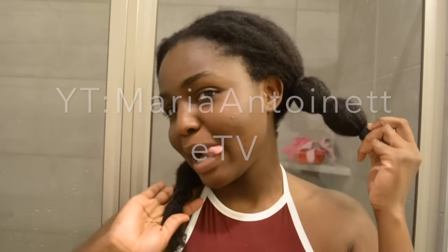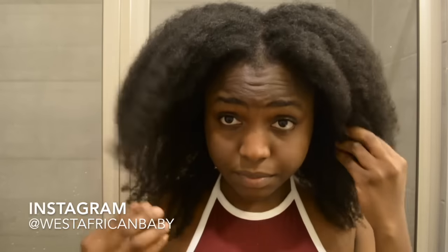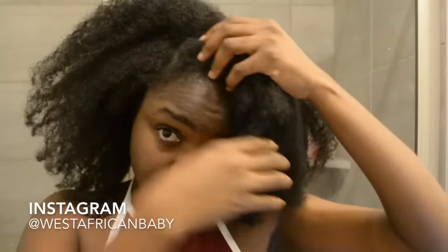As you can see, my hair is in bands because I'm trying to stretch it. You really want your hair stretched before you start this style. If you want to blow it out feel free, but I don't like using heat on my hair so I just stretch it with bands.